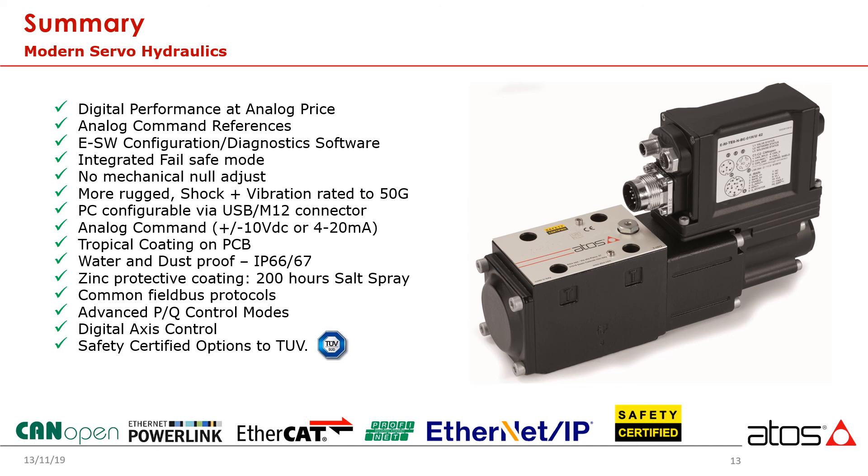Modern controls are rapidly moving towards being fully networked, and ATOS offers all commonly applied protocols used in industry today, such as Ethernet, Powerlink, Profinet, Ethernet IP, and more.